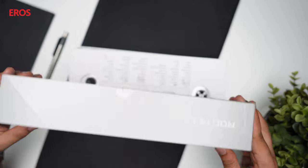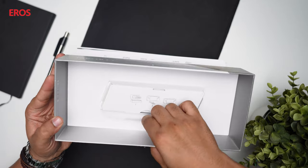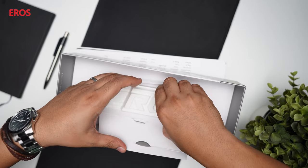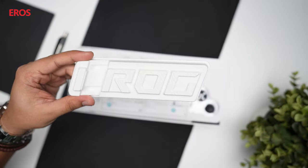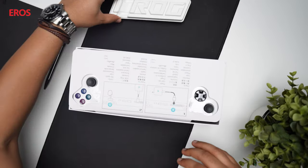The first thing you'd notice as soon as you take this out of the box is on the back there's actually a hidden stand. All you've got to do is remove this and you get this beautiful iROG piece, which actually doubles up as a stand for the device when you're gaming as well.